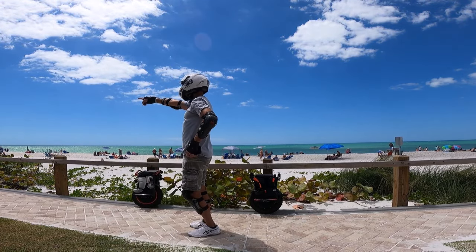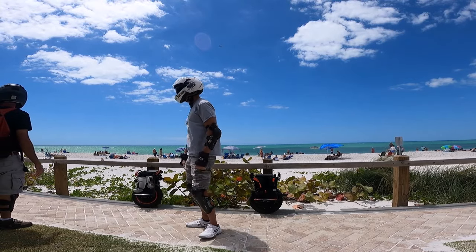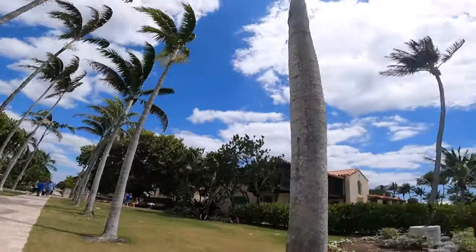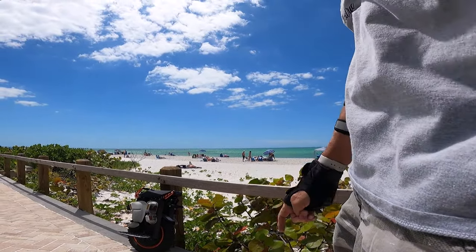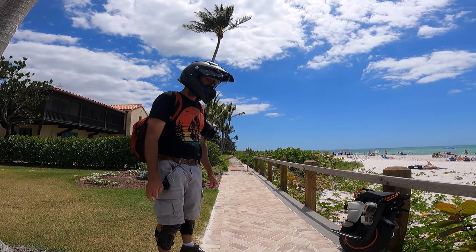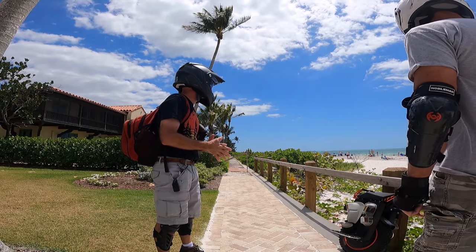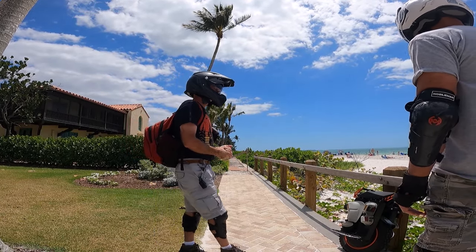It's nice down here. Right down there is the Naples pier — that got smashed by Ida, the Hurricane. They're going to rebuild it. Right by the pier they usually set up volleyball nets on the weekends — they set them up and take them down every time they play, which is kind of annoying. But the sand over here on the West Coast is definitely much finer than the East Coast beaches, much, much finer.